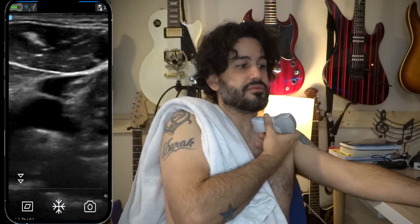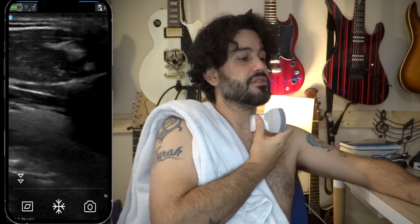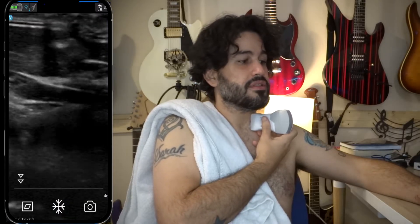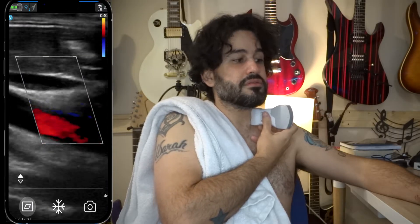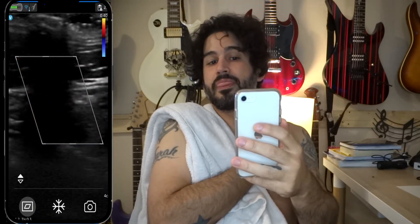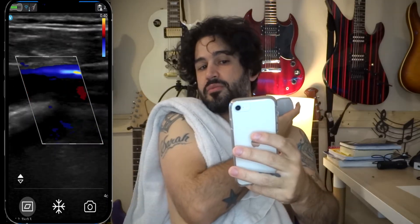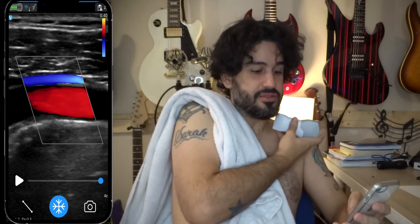Now let's go sagittal — that's the carotid there and jugular there. It collapses very easily. Release pressure and do another Valsalva. That's beautiful — you can see the sternocleidomastoid muscle up front. Take that picture and then color Doppler. Since I'm doing a Valsalva it's going to have a lot of turbulent flow. If I turn my head away a little bit and come laterally — now we're talking. That's nice.